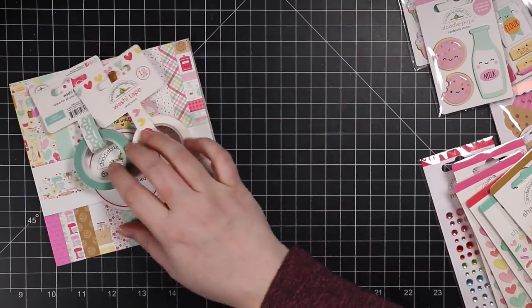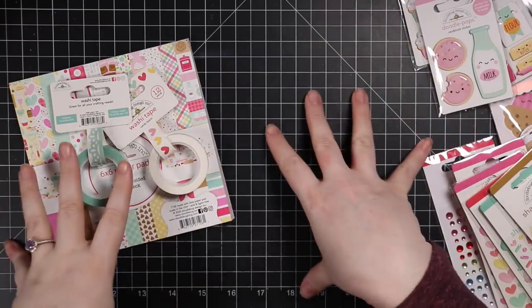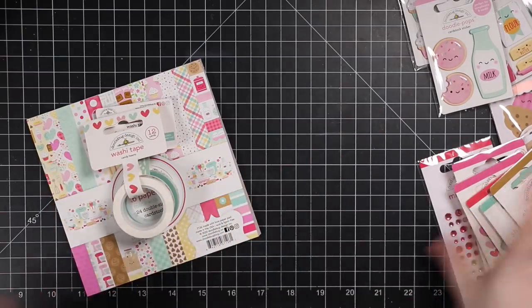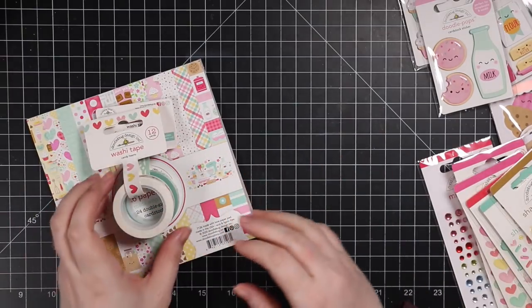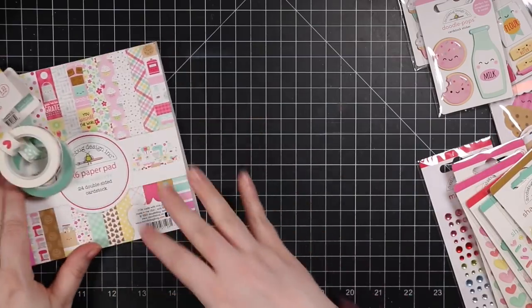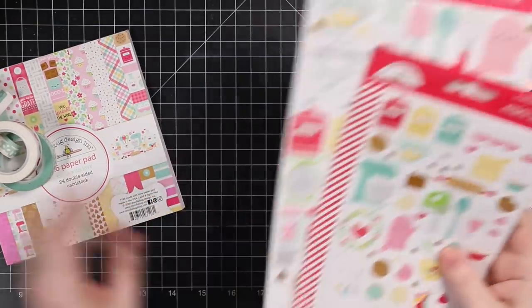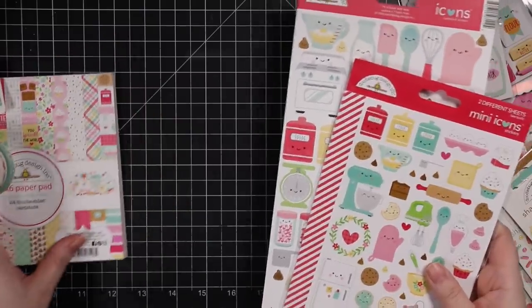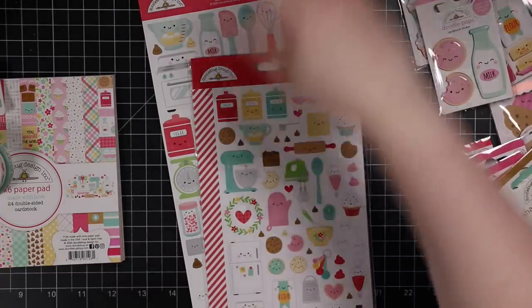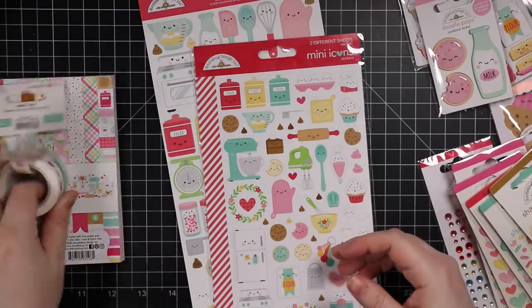There's candy hearts washi tape — I mostly use washi tape to decorate my envelopes. I hoard my Doodlebug collections and would love to hang them all on the walls someday. For now it's all in a big drawer. I use the washi tape regardless — I stick it with my washi tape collection, use it for holding down wafer dies while die cutting, or decorating envelopes.